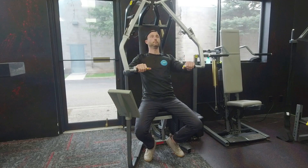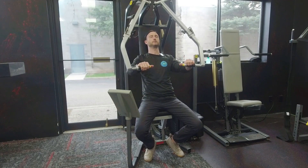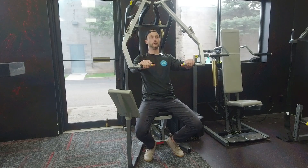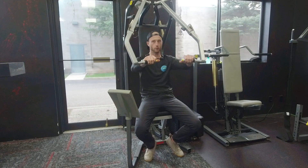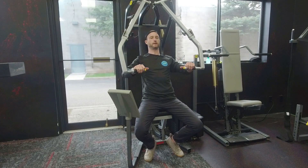Obviously the handles travel forward, but if in your brain you entirely convince yourself that the seat is what's moving, that's what's going to help us stay away from a lot of the things that can go wrong on this machine — things like the shoulders rounding, leaning forward, or not using the proper tempo when you go forward — if you're truly intending on shoving yourself backwards.